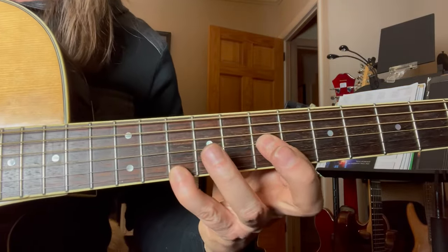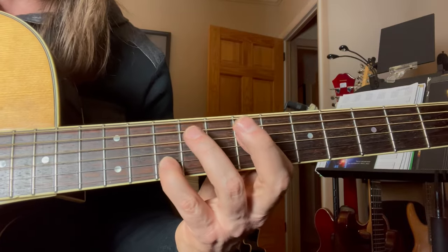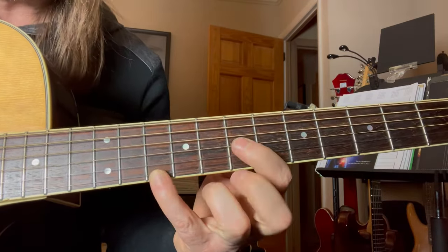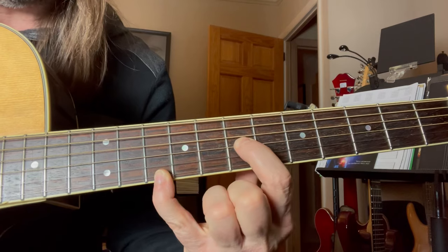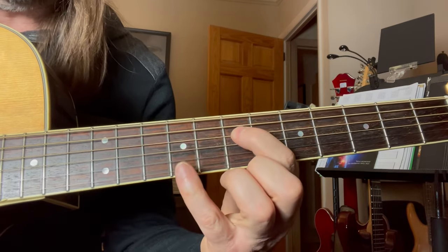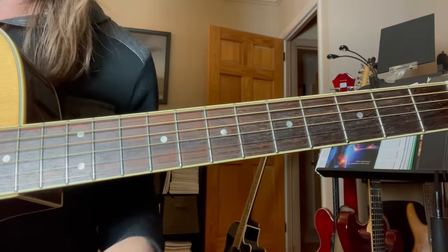He goes from 7 to 9 - meaning the 1st finger - that's an octave. Then he goes to the next string set and does the same thing. So on the 1st string and 3rd string we have the 7th fret and the 9th fret. Then you're going to go to the 4th string and the 2nd string. That's the 1st lick he's doing.